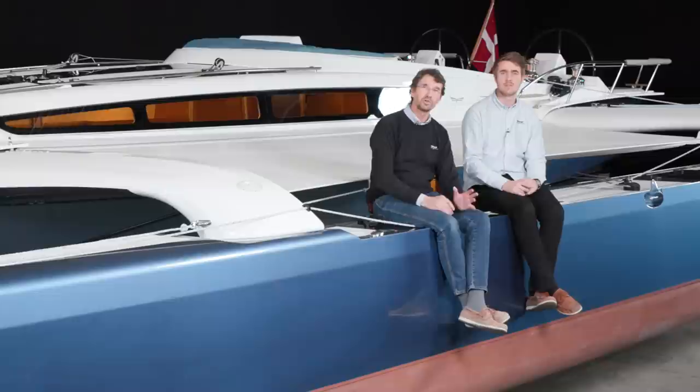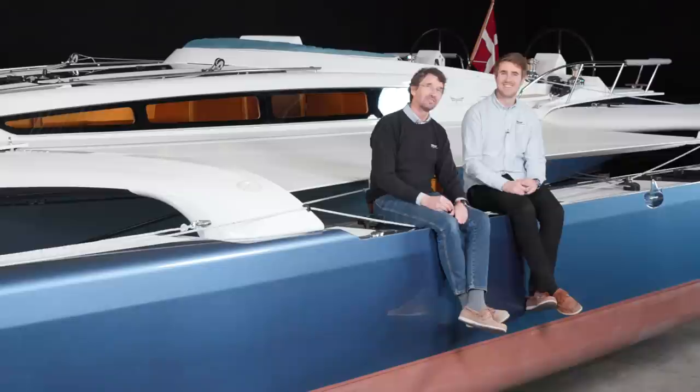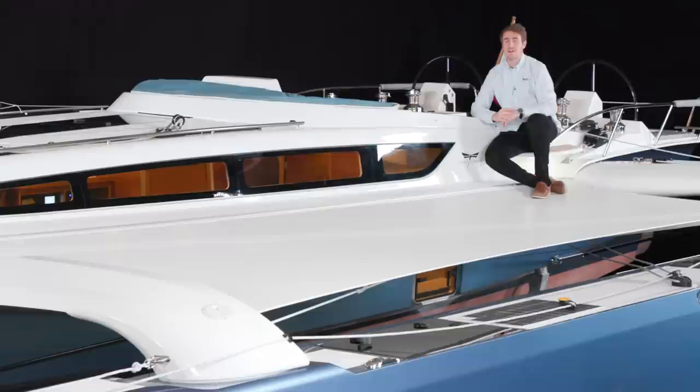I will leave it up to Peter to show you all the details of this magnificent boat. We have done our utmost to make a great product. This is our DNA — love of sailing and attention to details. Peter will have a hard job to show you everything, but he will do his best. So have fun.